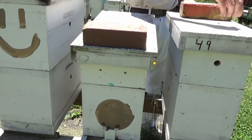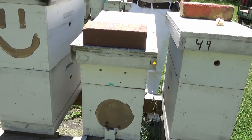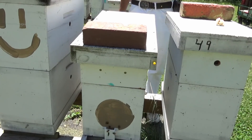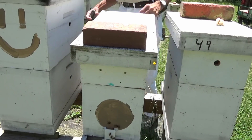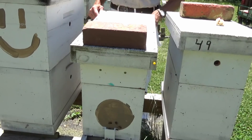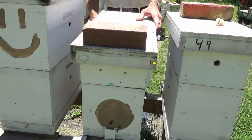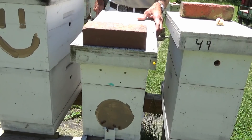We're going back in this box and we're going to do a disease check real good and see what we can find out. We're going to do a mite count. As hard as I've been splitting these, without even treating, they shouldn't be any mites. But you never know.